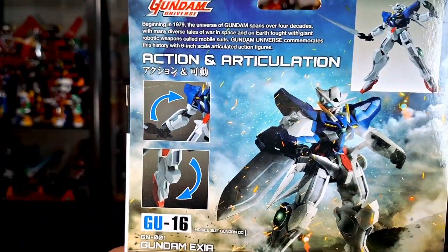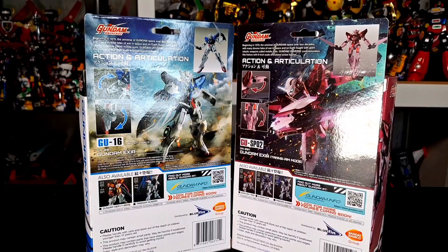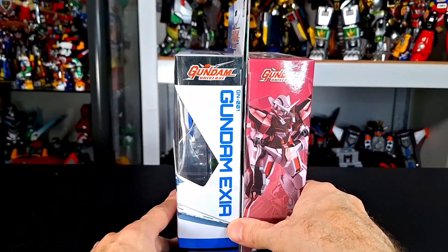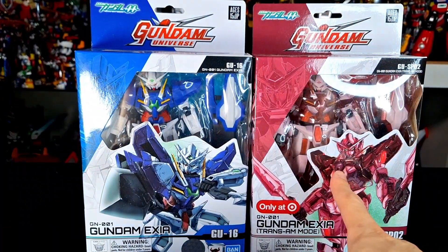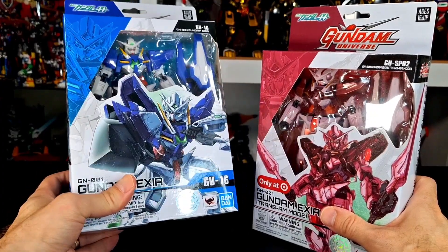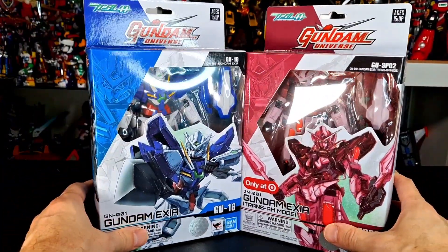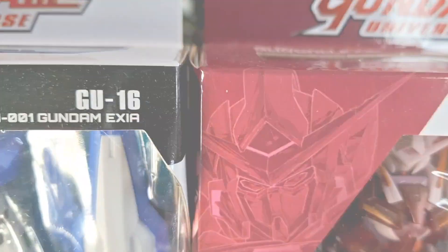They were in my backlog — my 2022 backlog — but I kind of deleted that and put them back because I think I didn't acquire these until 2022. I do know this variant came out in 2022, but the regular one might have been end of 2021. Either way, it doesn't matter. They're coming off the backlog right now, so without any further ado, let's get to these reviews.